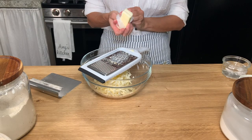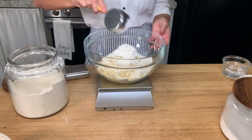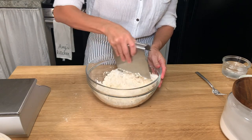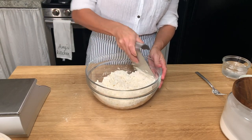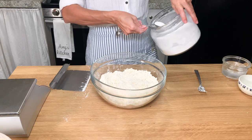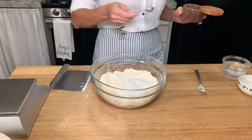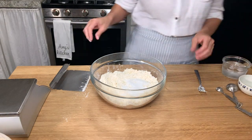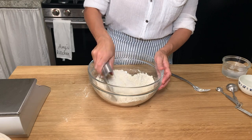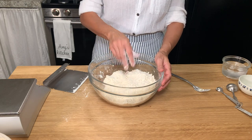Use a cheese grater to grate a stick of butter into a bowl and then add the all-purpose flour to the bowl. I like to use a fork to get those butter pieces broken apart, and then I use a bench scraper — but you can use a pastry cutter — to start getting that butter and flour cut into each other. Then add the sugar and salt to the mixture and continue to cut the mixture together, using the fork to stir it up a little bit. You're going to want it to have a really coarse, crumbly texture.